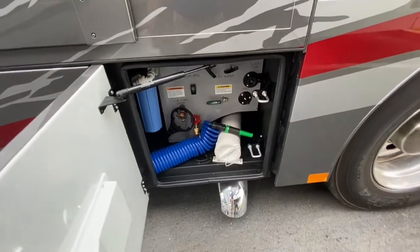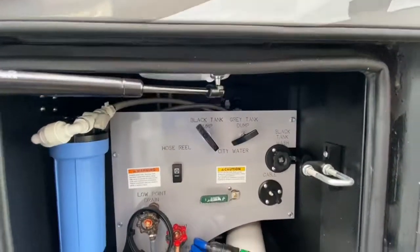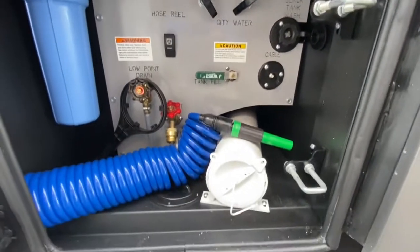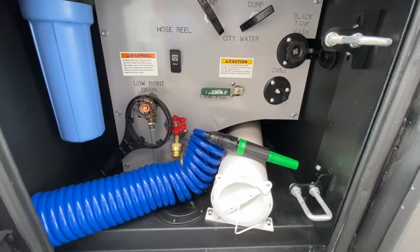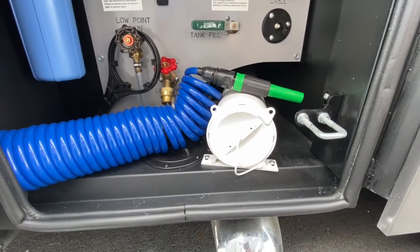100 gallons of fuel. This is your wet bay. In the wet bay you have your full house filtration, your waste dumps, your black tank flush, your park cable hookup, and there is a hose on a power reel inside of there. They also give you a little storage compartment for your sewer tube.